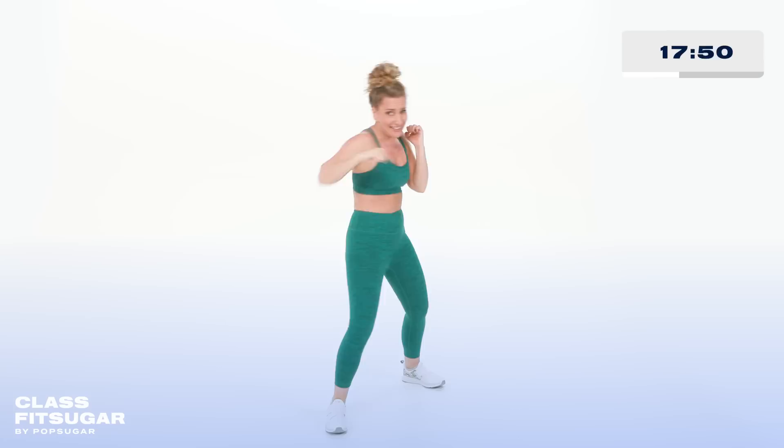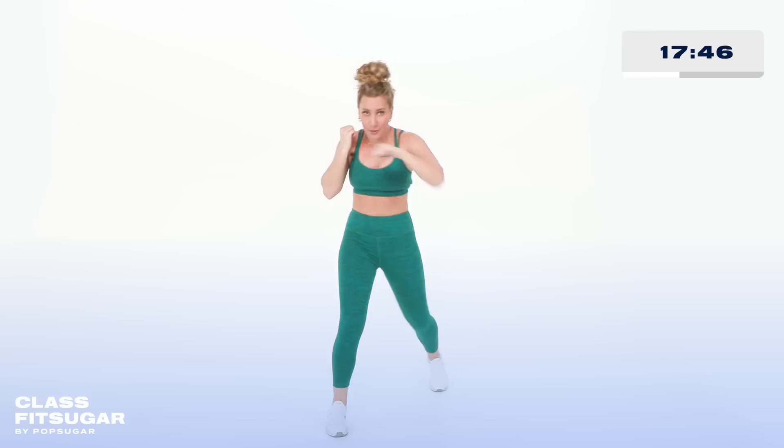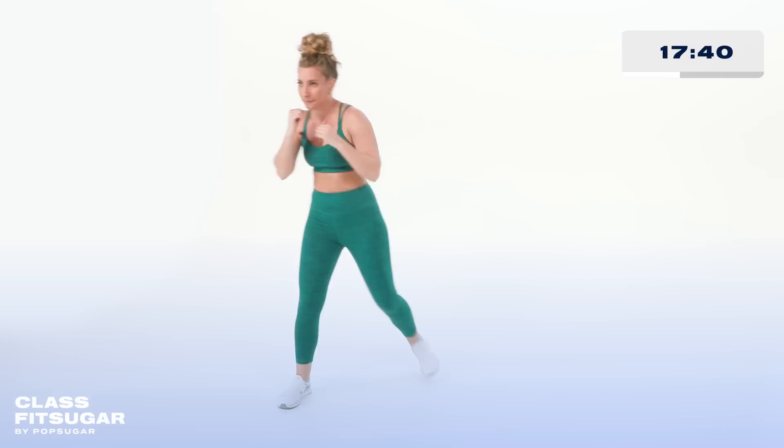You ready, Kick It Crew? Here we go — jab, cross, slip, cross, pull it in, use the core! Jab, cross, slip, cross — so good. Jabbing jacks, come on! Lengthen the arms, you're going right for that finish line.